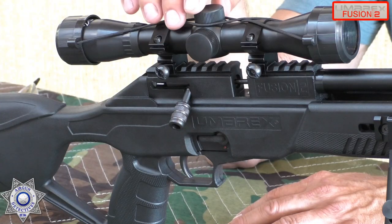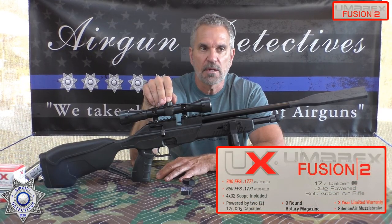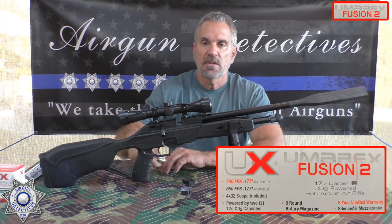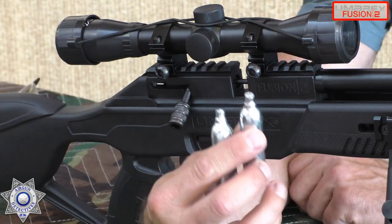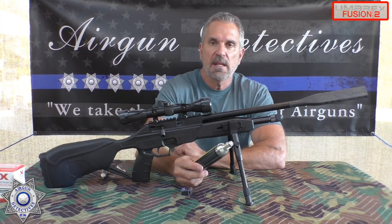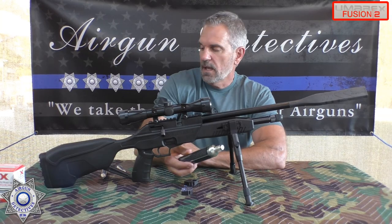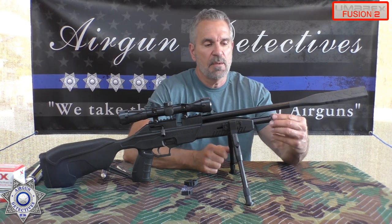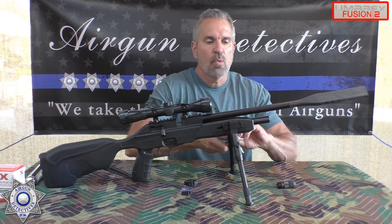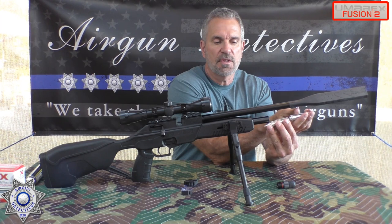This is the Umarex Fusion 2. It's a .177 caliber, CO2 powered. When I talk about CO2 powered, it takes two 12-gram CO2s, or you can power it with one 88 or 90-gram CO2. The little CO2s go in this chamber right here — one pointing backwards, the other pointing forward.